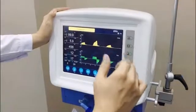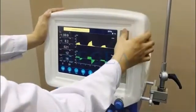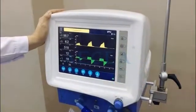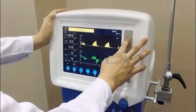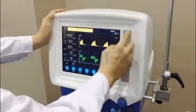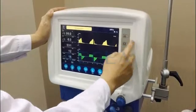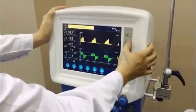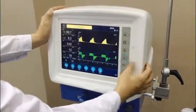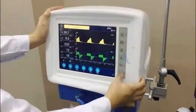You can hear the alarms. We can press this button to turn off the sounds — this is the mute key. And here is the controlling panel: mute key, system setting, machine setting, information, manual control, and standby key.